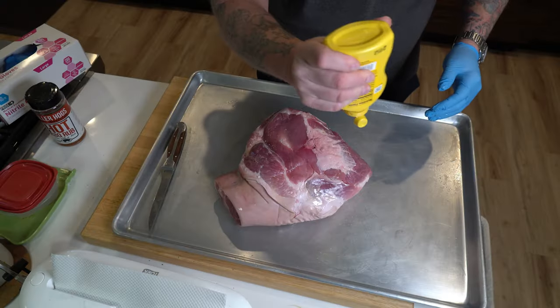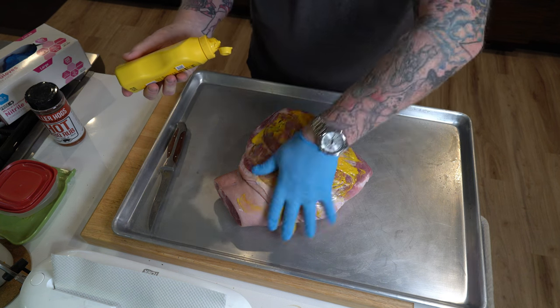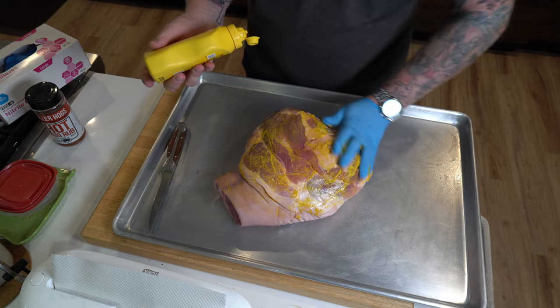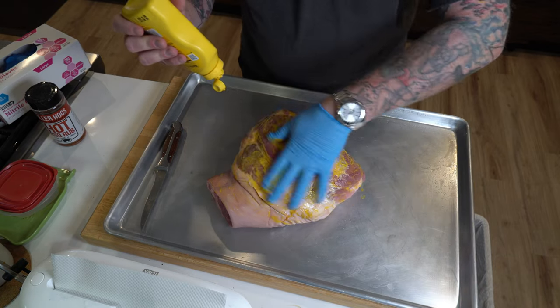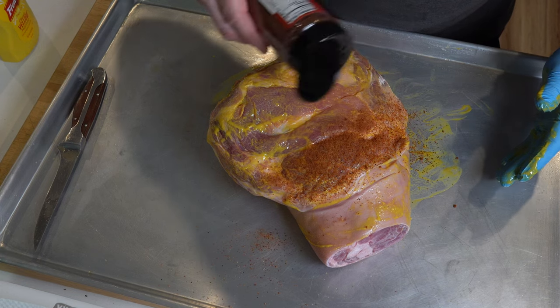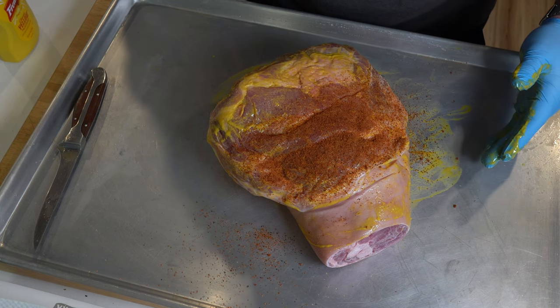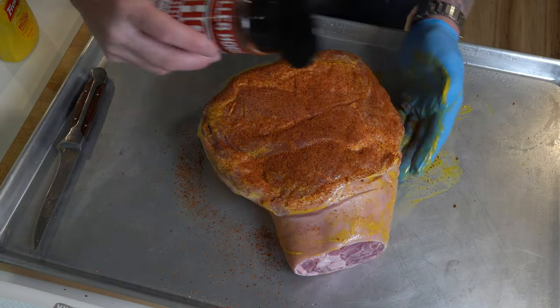First, I took some cheap yellow mustard and smeared the whole thing down, including the skin. There's a lot of skin left on this pork picnic — that's okay, it's going to go skin side down. Then I took some Killer Hogs Hot Barbecue Rub and generously applied that all over it, and just let it sit while I went outside and fired up the Yoder.